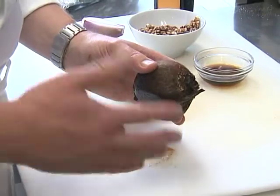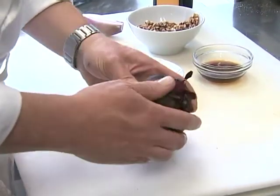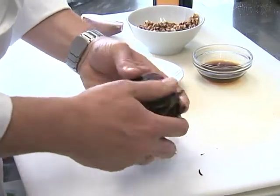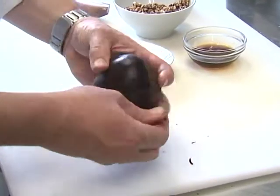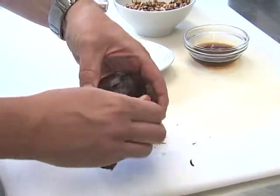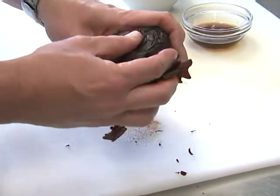If you don't mind getting beet juice all over your hands and stained purple, you can rub the skin off with your fingers. Pull it off like this. Do this while they're still warm, because once they get cold it's very difficult to get the skin off.